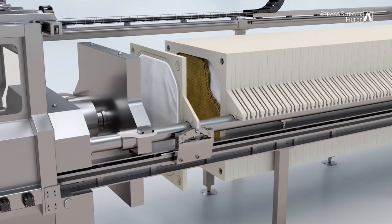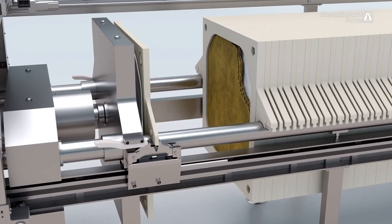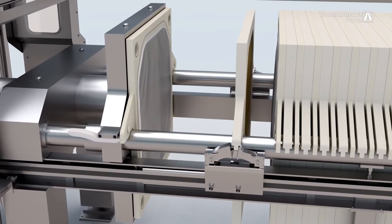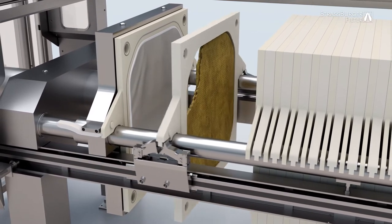The individual filter elements are moved into place by a transport mechanism. A sliding gripper picks up each filter element in turn and moves it to a pre-configured position. Once in this position, the element is shaken to release the filter cake.